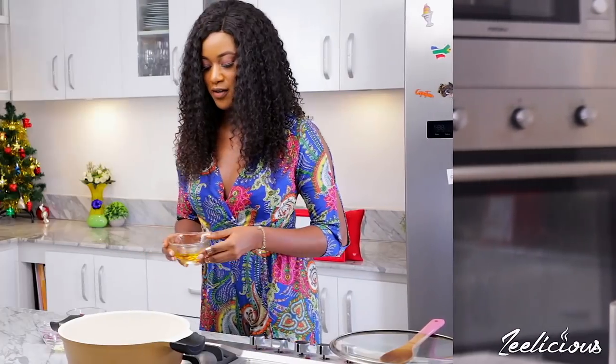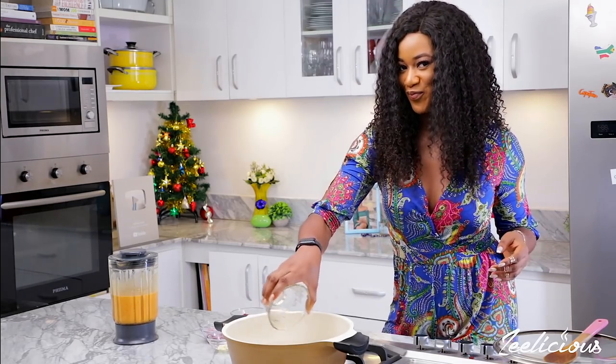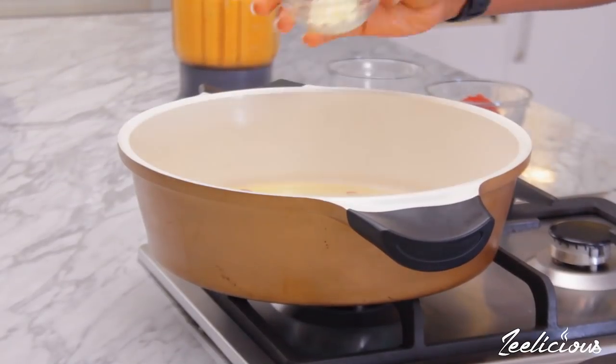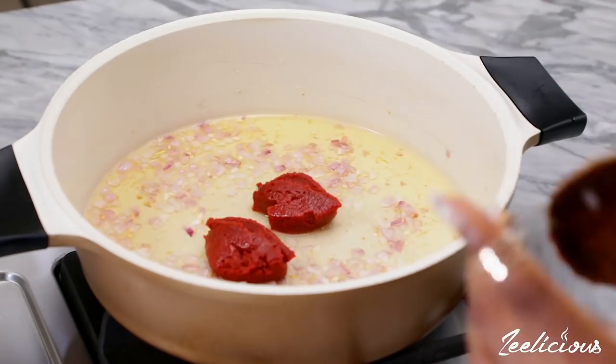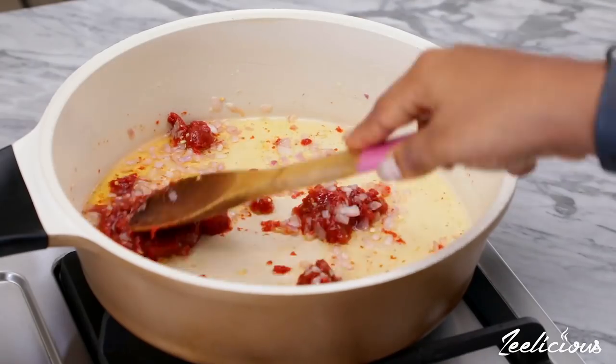Then move over to the stovetop. Begin by heating up some vegetable oil in a pot on medium heat, then add some chopped onions and minced garlic and sauté for about 20 seconds. Next, add some tomato paste, mix it up with the hot oil, and fry for about four to five minutes.